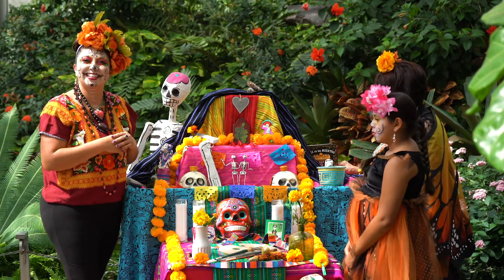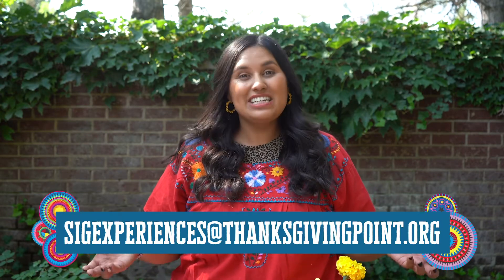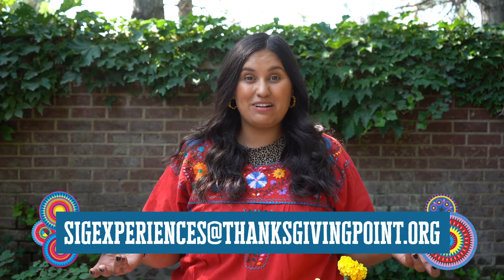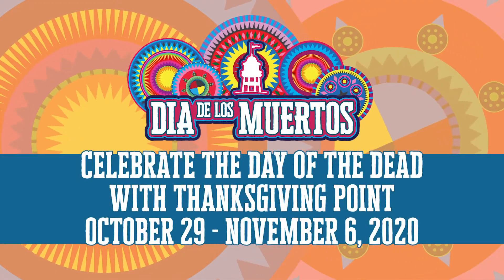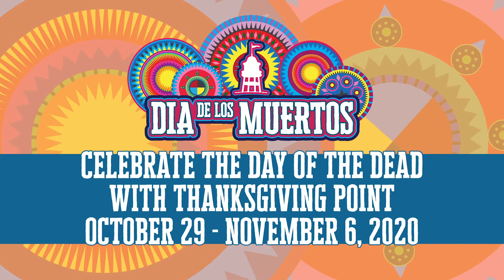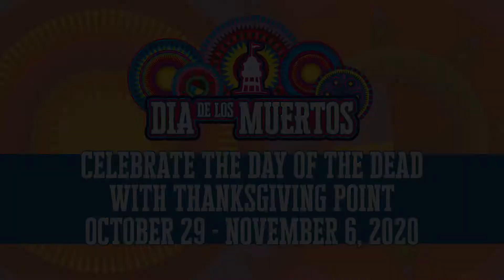Thank you. Hola, this is Nazari Everett at Thanksgiving Point. We are so excited for you to celebrate Día de los Muertos from the comfort of your home. We are also excited to see how you create an ofrenda with your loved ones. Please email us so we can see how you celebrate it at home. Thank you. Bye.